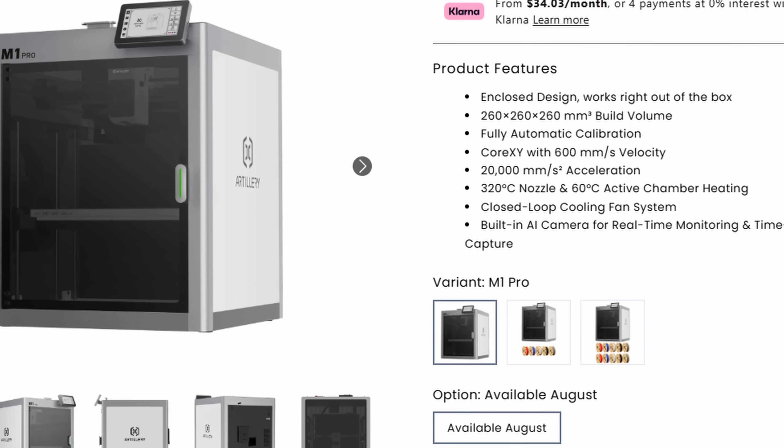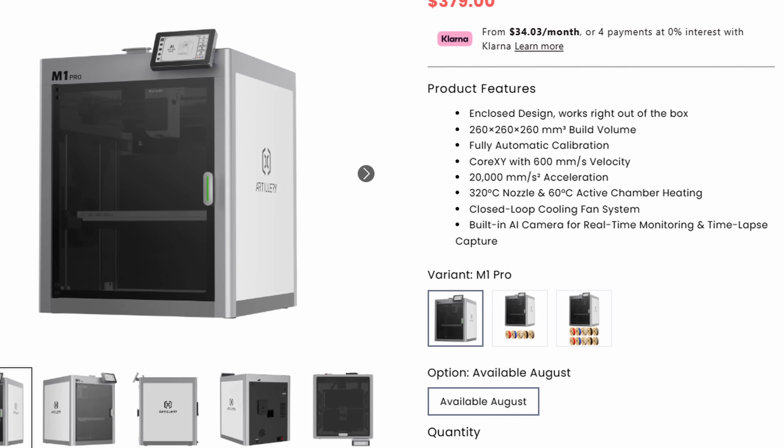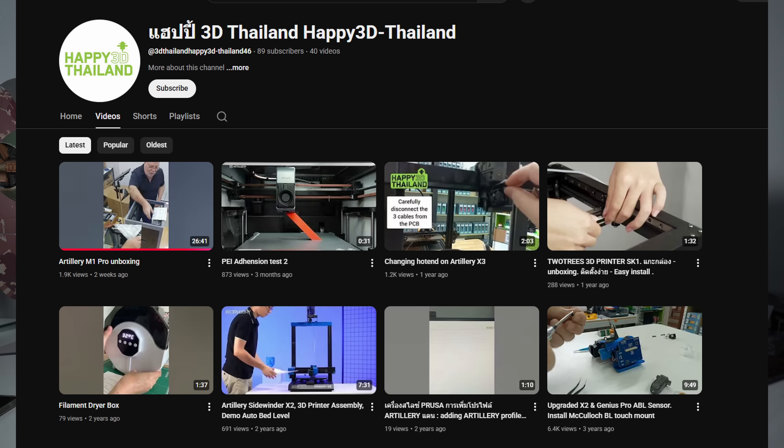While we're talking about 3D printers coming soon, the Artillery M1 Pro has been one you guys have been asking me about over and over. We really hadn't seen anything on it — it was supposed to launch in late July, but I haven't seen them shipping in mass as of yet. There are a few users that got them early. We did cover one user who did a full unboxing in Thailand — if you just search Artillery M1 Pro, they had a vertical video of a full unboxing.